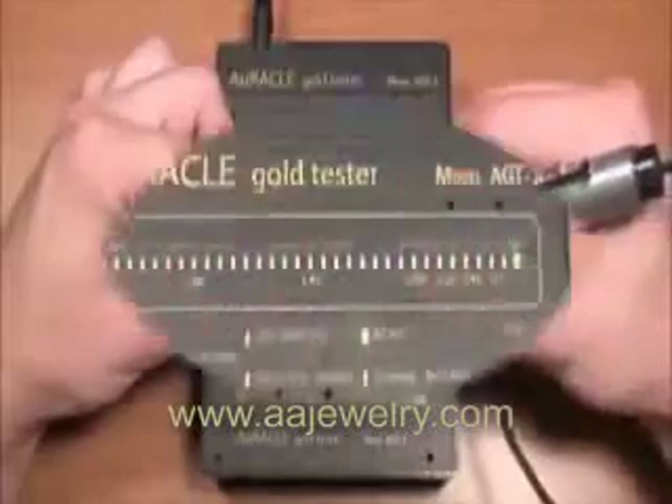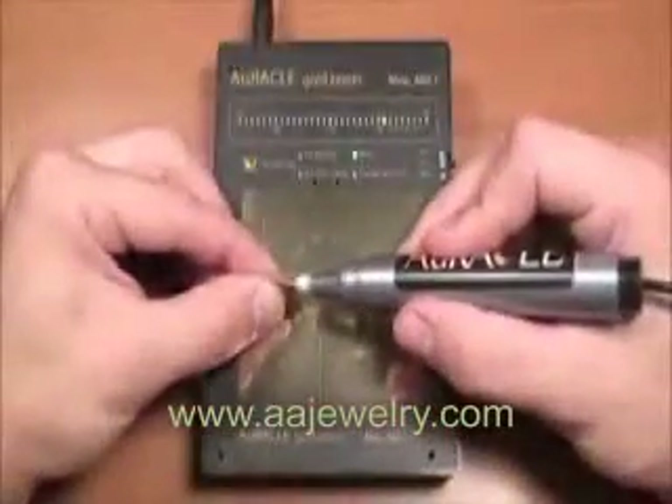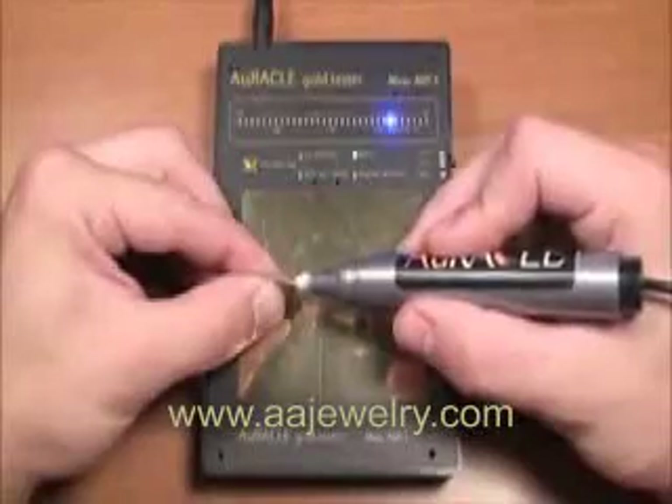Now the operator is testing platinum. Note the green LEDs under the PT indicator illuminate, indicating platinum. The operator then takes a piece of a gold coin that has been filed, touching it with the pen probe and securely holding it to the gold test pad. The blue indicators for 22 karat illuminate.